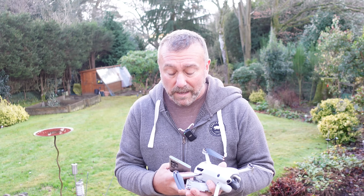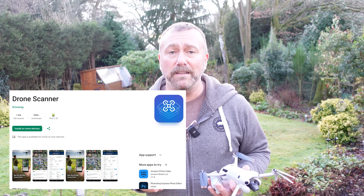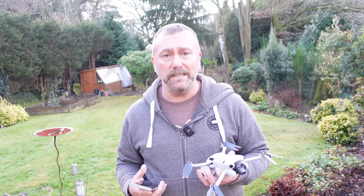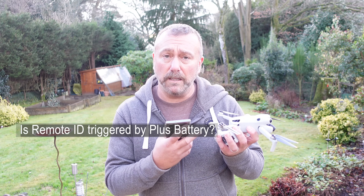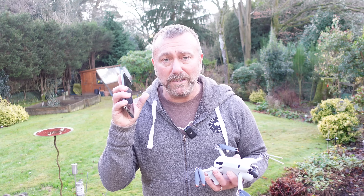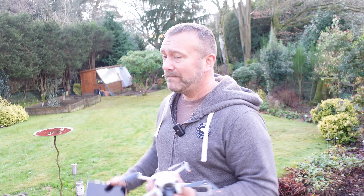So here I am in the UK with a Mini 4 Pro, a plus battery, and an Android phone. You can get apps that will enable you to see the remote ID information of any drone flying in the area — this is a consequence of remote ID and you need to be aware of it. Today I want to see whether remote ID is enabled with a normal battery, whether it genuinely triggers with the plus battery here in the UK outside of the US, and what happens when you put the standard smaller battery back in. Each time I'll be checking whether remote ID is being triggered and capturing it on my phone. So that's the plan, let's get on with it.